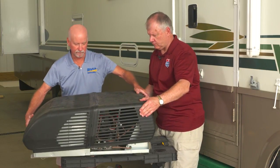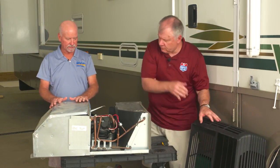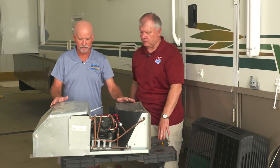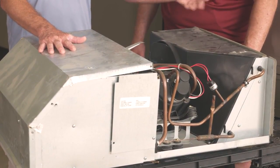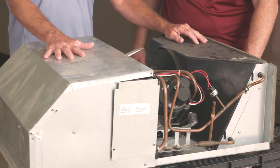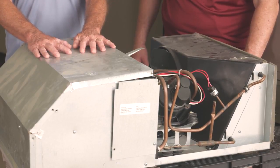Let's take the cover off of this rooftop unit. Basically, you've got four major components. You have a condensing unit on this side, which blows the heat — takes the heat out of the coach, out of the Freon. Then you have your evaporator, which is where all the work is taking place to give you your conditioned air.